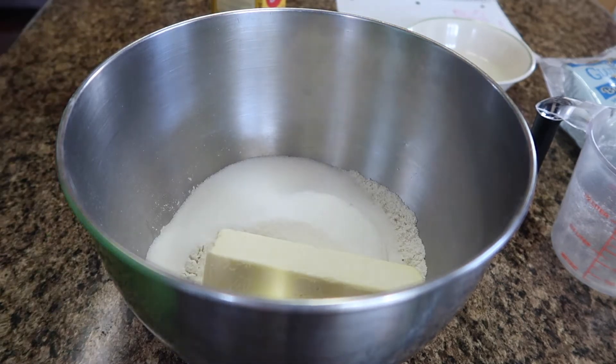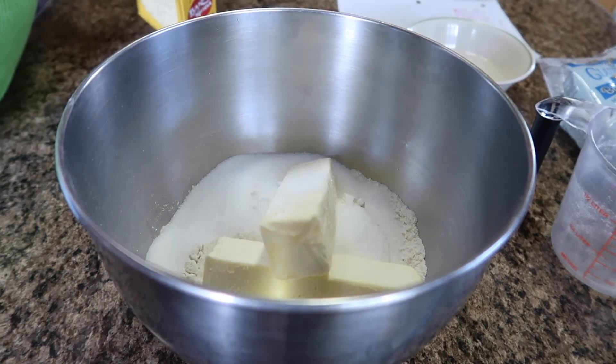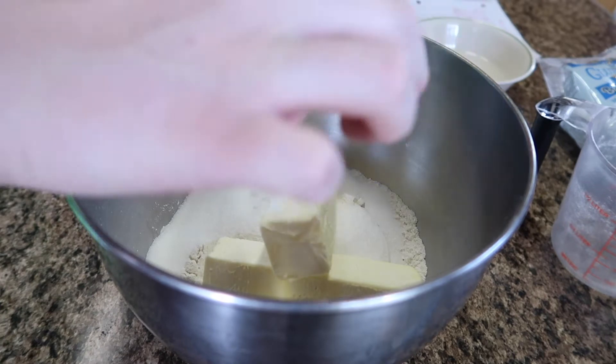I like that buttery taste. Then I'm mixing in a teaspoon of salt, a pinch of baking soda, and mixing it all together.